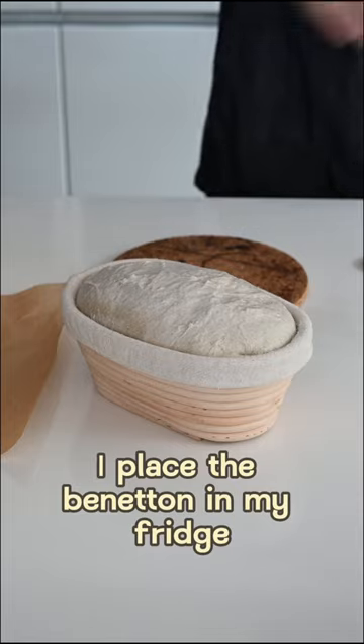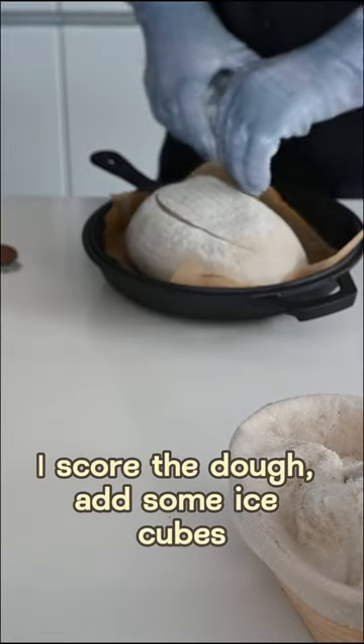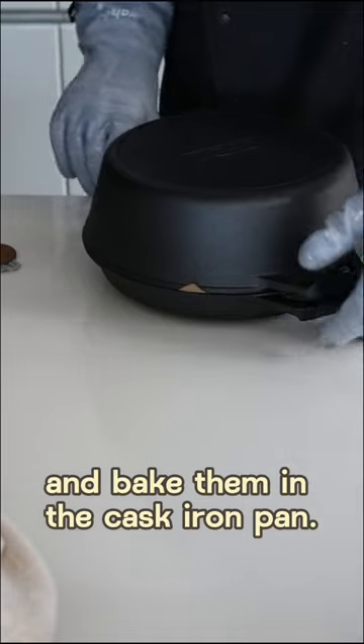I place the banneton in my fridge and the next day it's time to bake. I score the dough, add some ice cubes, and bake them in the cast iron pan.